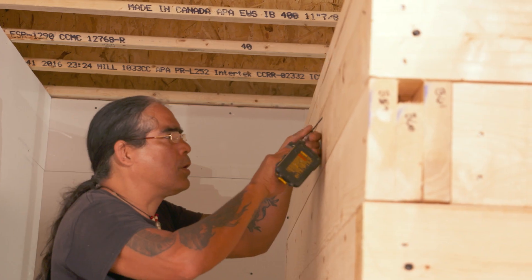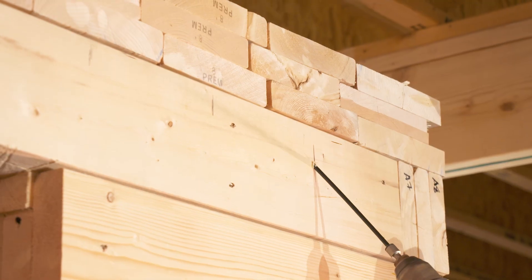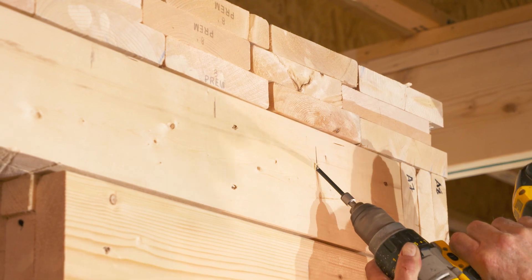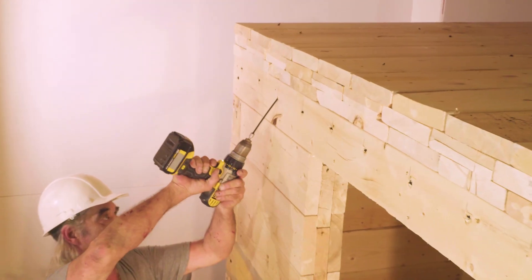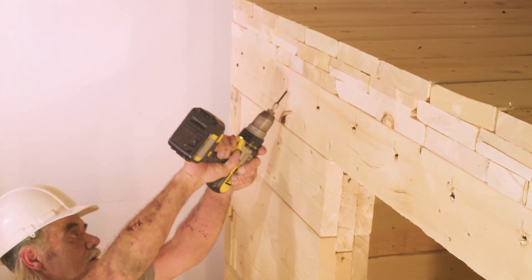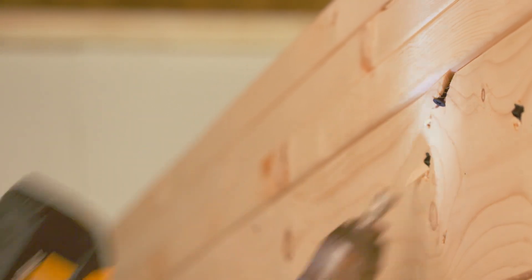Installation begins with the starter beam. It is laid on top of one of the walls, flush with the edge and manually held in place. Then an 8-inch wood screw is driven at each end of the beam through the wall below at a 45-degree angle. The screws penetrate the wall and the beam with about half their length in the wall and half in the beam.